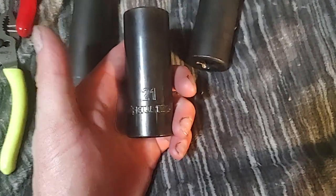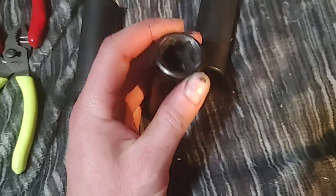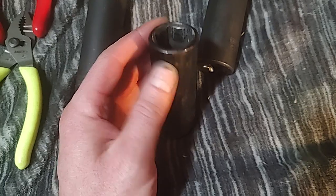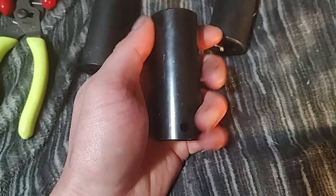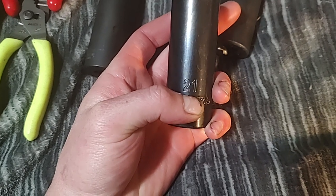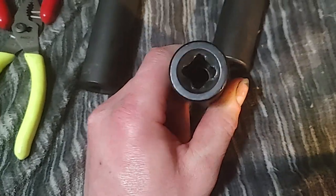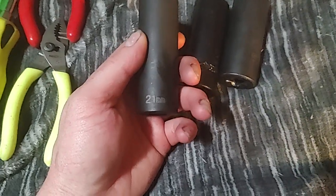Here's a Husky I got on sale. I'm not a fan of this finish — it looks nice when new, it's kind of that bluing finish, but it's not a true bluing because the finish chips away. This one has only been used a couple times doing tire rotations at home on my car — it's a 21mm — and I'm not impressed. The sizing is just stamped in, not ink-filled or laser-etched. These are made in China.